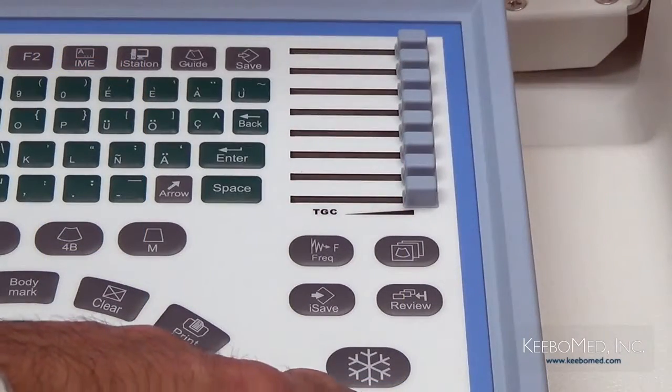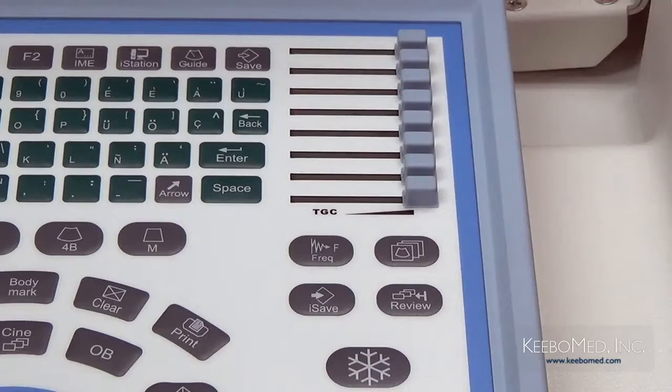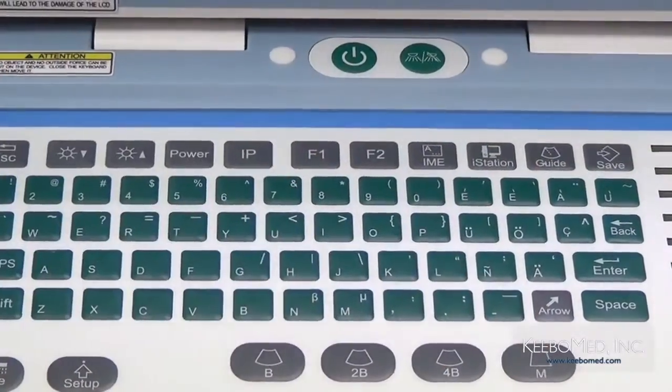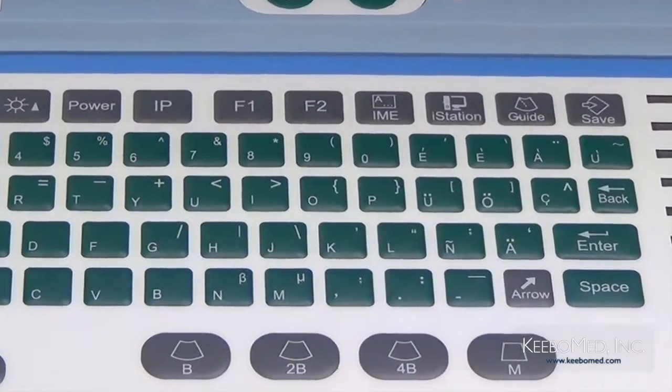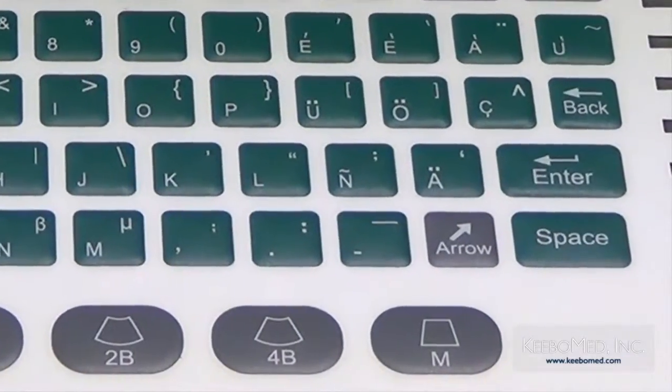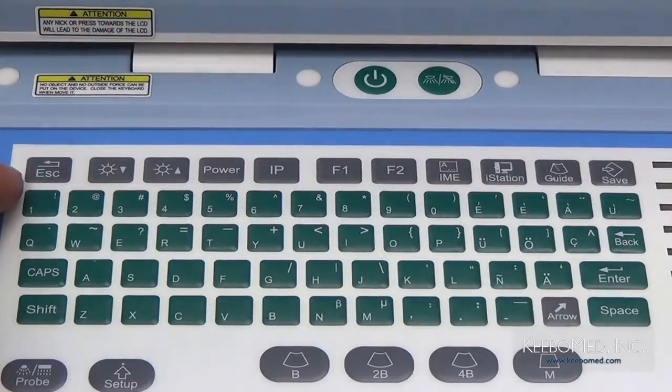Finalmente este es el botón Freeze, para frisar o desfrizar una imagen. El teclado es bien fácil de utilizar y el diseño es igual que un teclado de una computadora PC, pero también se encuentran otros botones importantes. Aquí vemos un botón con una flecha; mientras haga anotaciones, presione este botón para agregar flechas a la imagen. Puede cambiar la dirección de la flecha al rotar los botones Gain o Function. Ahora vemos el botón Escape; al presionarlo, podrá salir de la pantalla del diálogo, menú o medidas.